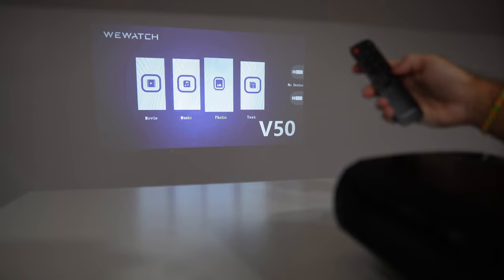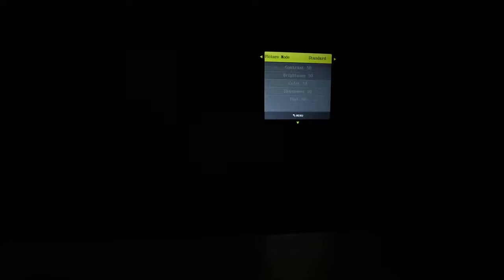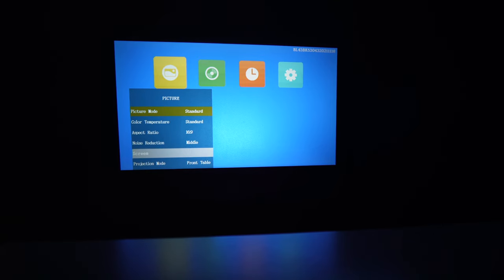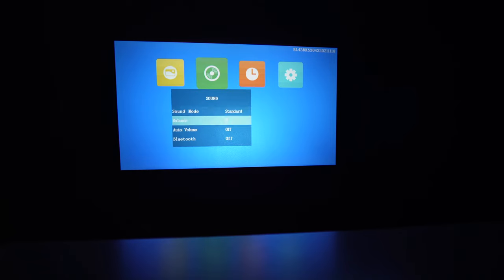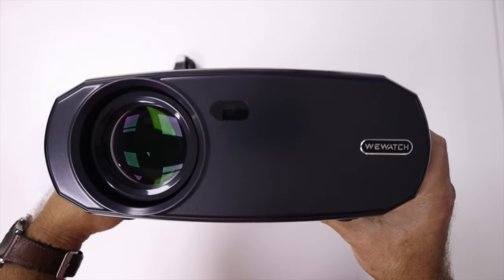Navigating the menu is simple — you can use the on-unit buttons or the included remote control. The menu has four main categories: image, where you can customize color, temperature, and aspect ratio; sound settings; sleep timer, where you can set the sleep duration; and general options.